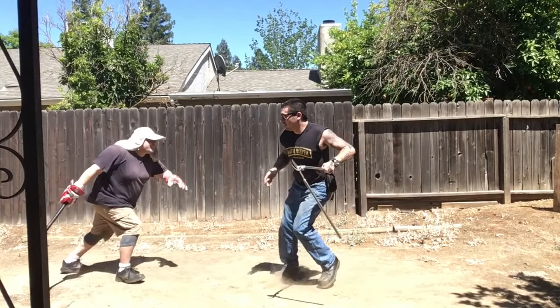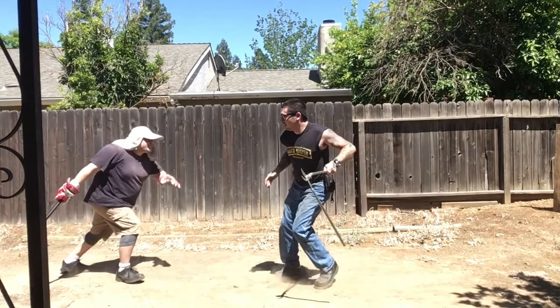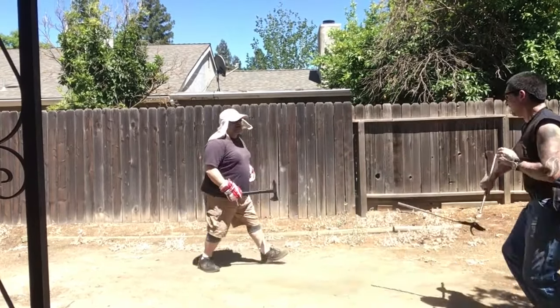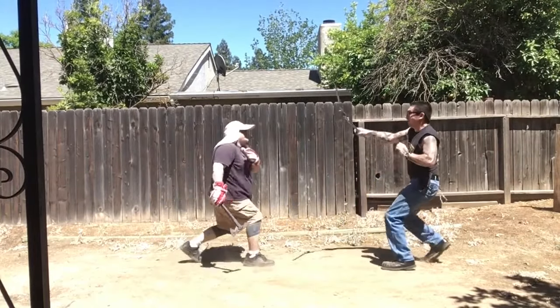I deflected it there, and I came in low with the spike — I think I could have had him if I wanted it there. But he also hit me in the arm at the same moment. Here it is again: deflection, I come in with the spike. Boom, he whips it into my shoulder. So it pays to have a semi-flexible grip on the thing, so you can allow it to rotate.